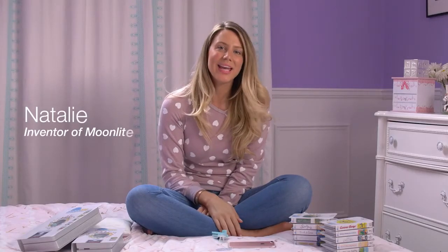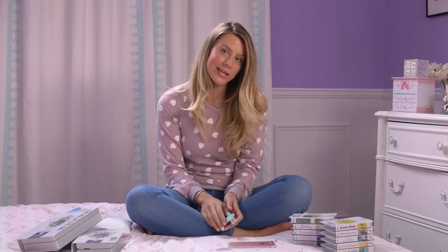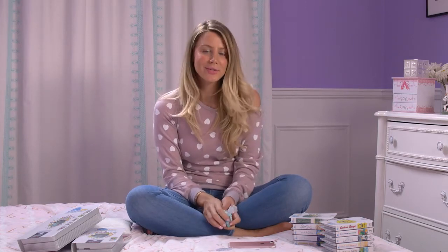Hi guys, I'm Natalie from Moonlight and today I'm going to show you how to insert a story reel into the Moonlight projector. It's kind of tricky but I think after you watch this video you'll be an expert.